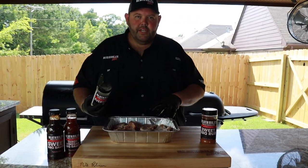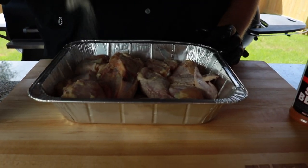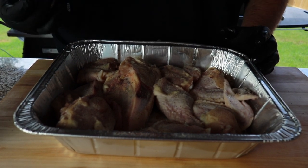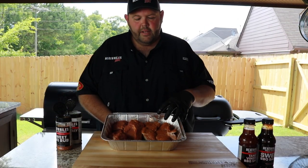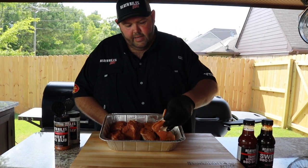Once I've got all the chicken turned over, I want to go ahead and get a good coat of my everyday rub on it. Don't be scared to season this chicken pretty good. While I've got it turned over, I want to go ahead and get a little bit of sweet rub on it for a little bit of color. Now once I've got the bottom side seasoned, I want to flip it back over so I can season the top side.